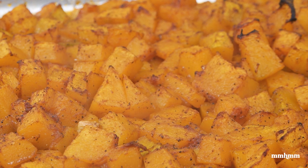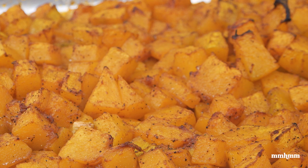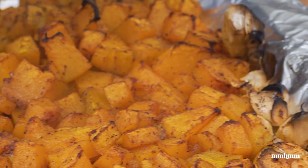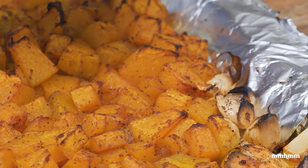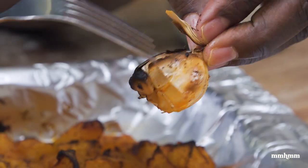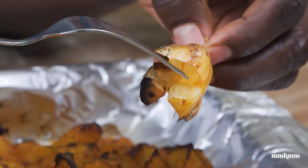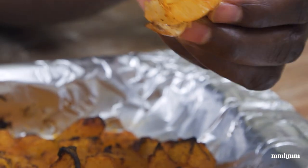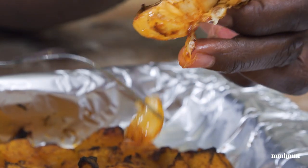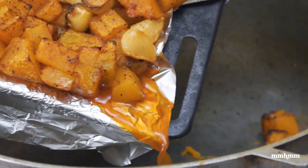We're out of the oven — it took about 25 minutes. That's how we're looking, good to go. Now we're just going to remove the garlic flesh from the skin. Remember, this is very hot, so you have to be careful — just going to pop them out of the skin, pop the cloves out. Extremely hot, so be very careful. Now we're just going to slide this into the pot.